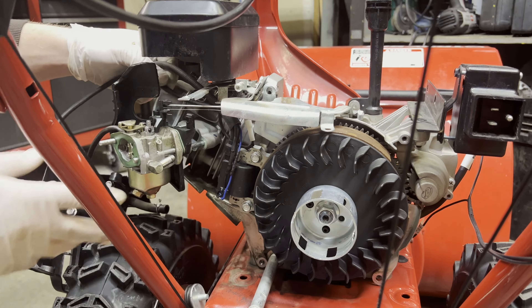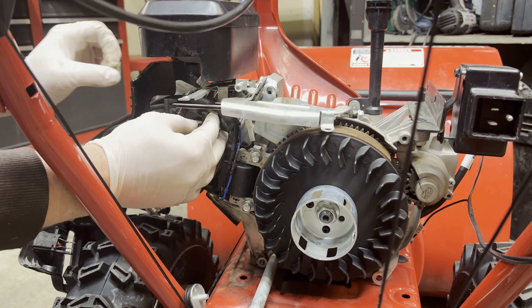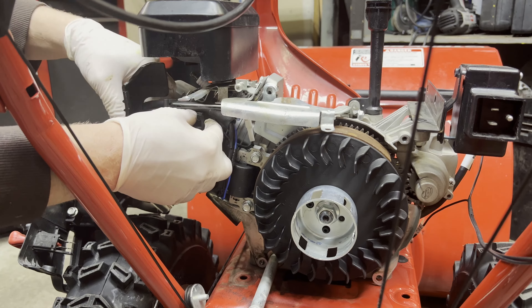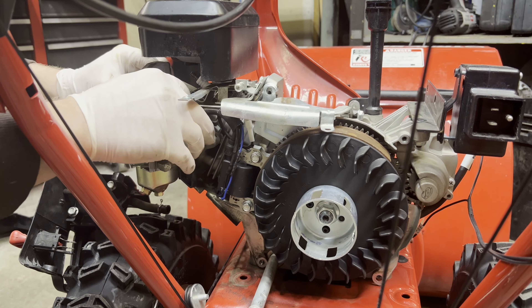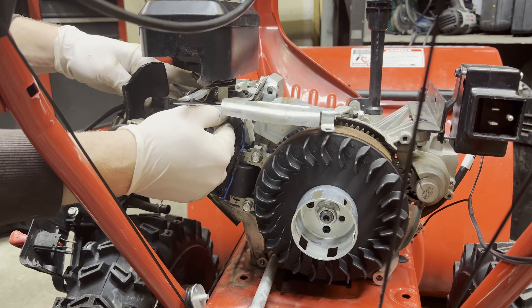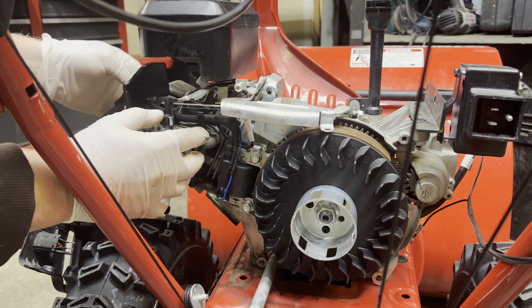You've got to route your wires up and through here. There's a little plastic piece that runs on the back right here that this all fits in. It's brand new wires, and they may or may not want to stay in there — just work them in.